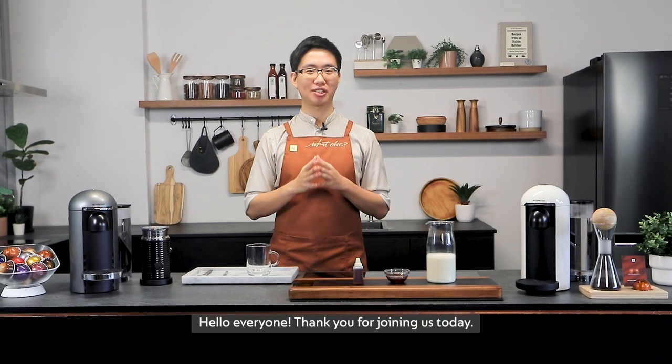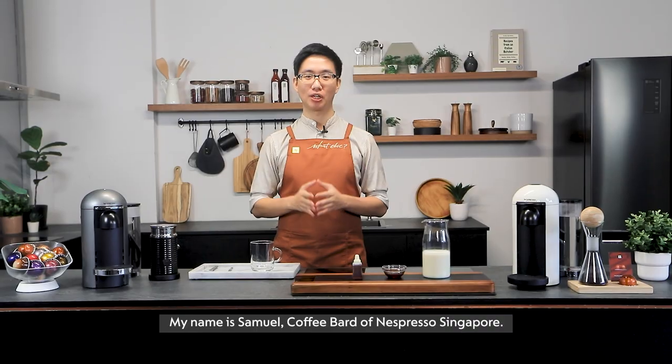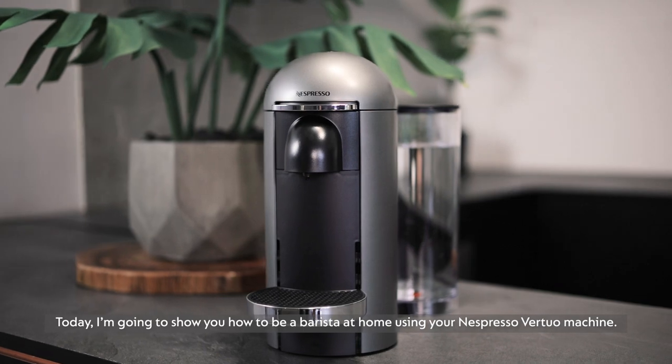Hello everyone, thank you for joining us today. My name is Samuel, coffee barista of Nespresso Singapore. Today, I'm going to show you how to be a barista at home using your Nespresso Vertuo machine.